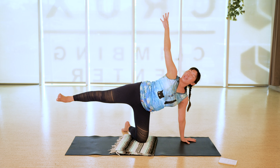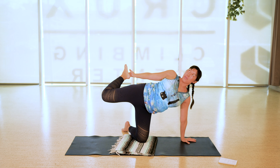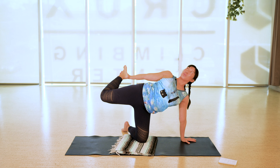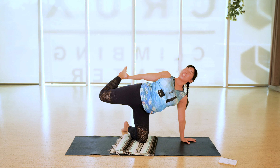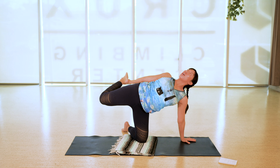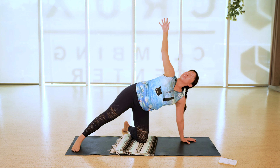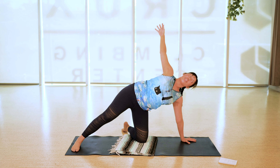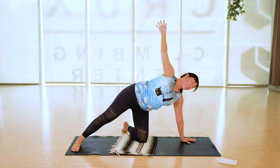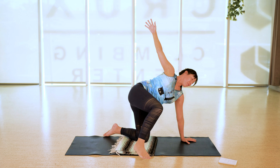Start to crawl your hands back and find boat pose again. Lean back, toes touching the earth, shins parallel, or extend the legs long. Find the same place you left off or find a little more fire here. Breathe wherever you are — navel to spine, lift through the heart, lift through your collarbones. One more inhale, and as you exhale we'll lean forward and find hands and knees tabletop pose.